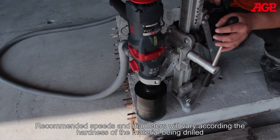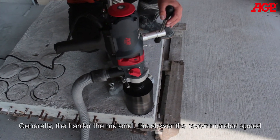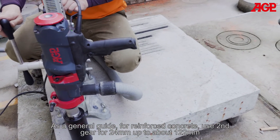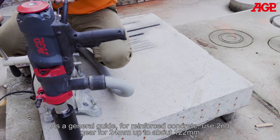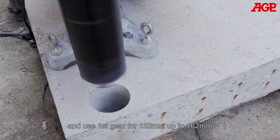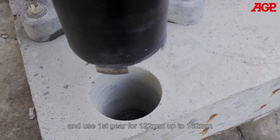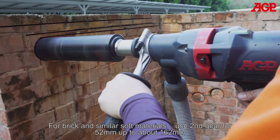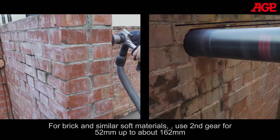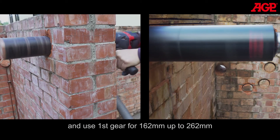Recommended speeds and diameters will vary according to the hardness of the material being drilled. Generally, the harder the material, the slower the recommended speed. As a general guide for reinforced concrete, use second gear for 24 up to about 122 millimeters and use first gear for 122 up to 162 millimeters. For brick and similar soft materials, use second gear for 52 up to about 162 millimeters and use first gear for 162 up to 262 millimeters.